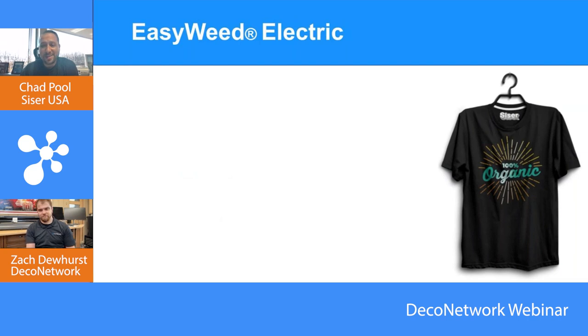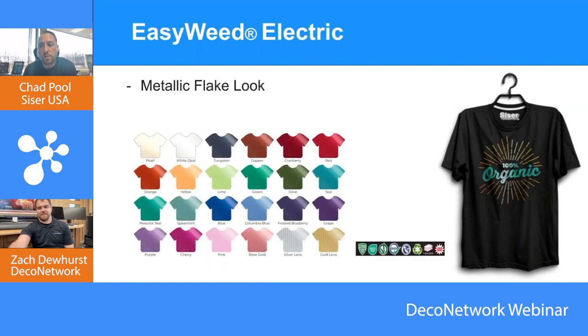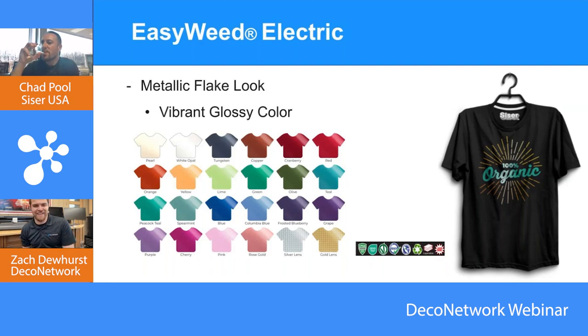The 250-degree application is huge when going onto black, navy, and other dark polyester shirts because you will scorch them if you're not under 265 degrees or so. The eco part is a big bonus too. If you look at California right now — and there's a little California icon on the product — if it's good enough for California and Europe, it's going to be good enough for the rest of the states. We want to make sure our product is accessible in areas that are more strict on compliance.